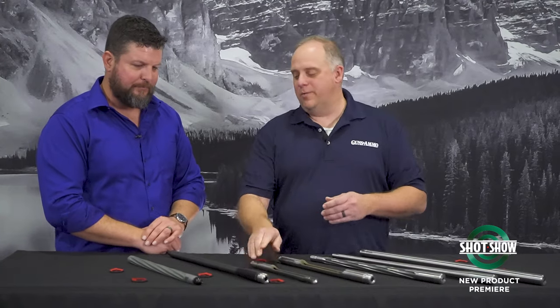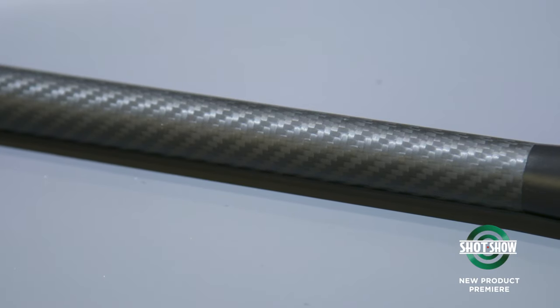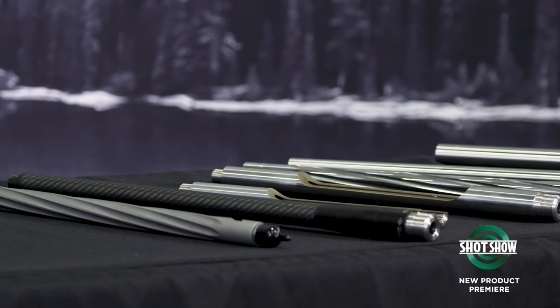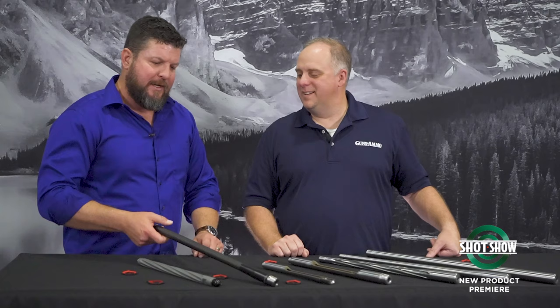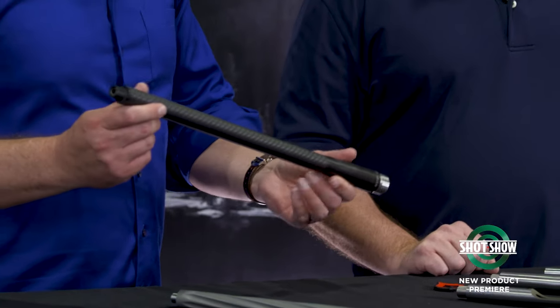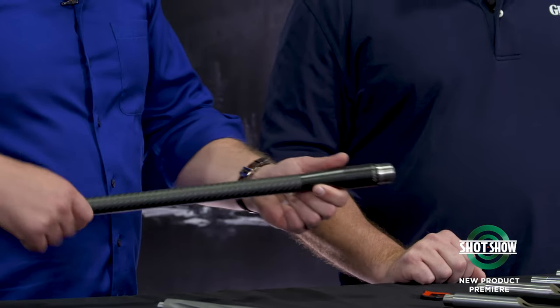We also have an interesting option over here with a carbon fiber sleeve. Yeah, we really wanted to come out with a lighter option, especially to support Aero and Stagg's bolt offerings, so we went ahead and teamed up with Aaron over at BSF. This is a Ballistic Advantage core blank chambered barrel that Aaron has gone ahead and tensioned a carbon fiber sleeve onto, to drop a lot of weight out of the barrel.